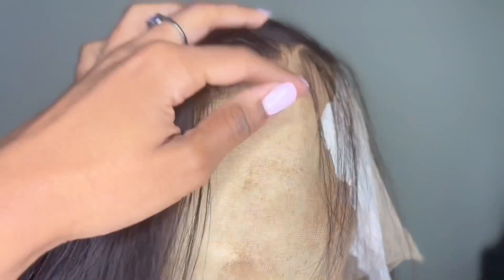I also like to go over with the hot comb off the head, as well as the baby hairs. Just because it gives a flawless install when you do it off the head versus trying to flatten it on the head.